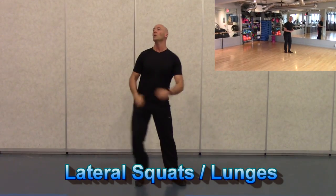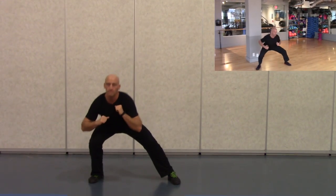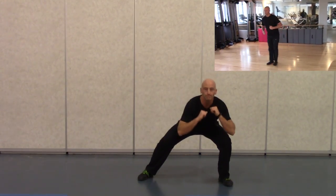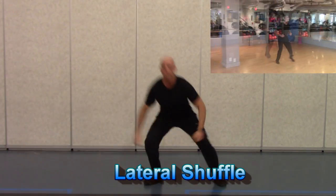Now we want to introduce some lateral movement with the side-to-side squat or the lateral lunge. This will help to open up your hips as well as gradually increase flexibility through your inner thigh, which is important for preventing injuries, especially if you're participating in a sporting activity. Again, gradually increase the speed and range of motion with this exercise.